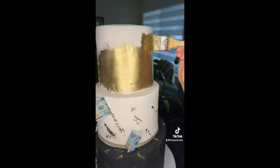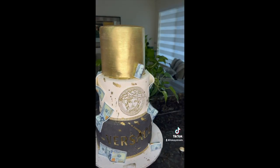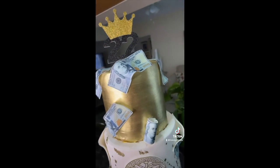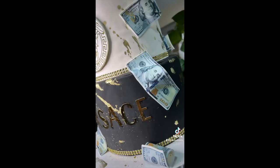Then I start painting gold — I feel like these three colors go so well together: the gold, the white, and the black. Then I add more money to it, add the 22, and that's it — that's how my birthday cake came out! I hope you guys like it and let me know what you guys think in the comments. Bye!